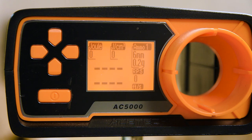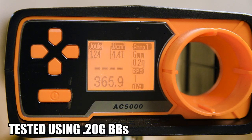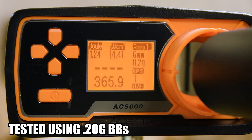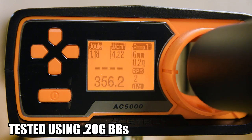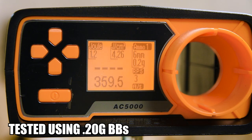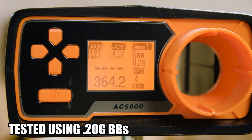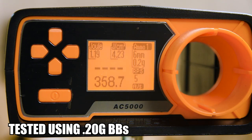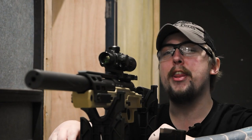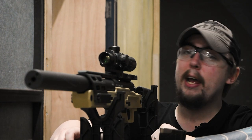And now for the chrono. As usual, we'll be firing 0.2g BBs. Alright, so here we are at Landing Zone at the 30-meter range. We've got our target set up 30 meters down that way. Let's see how the SPR performs — I'm going to insert our cool 300 blackout mag and let's go.